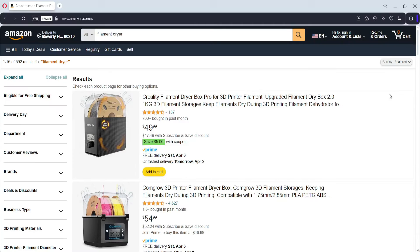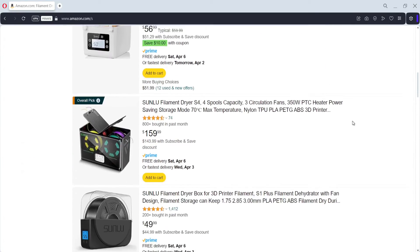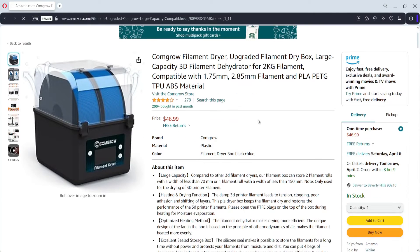You basically want to dry your filament. The way to do that is to purchase a filament dryer and put the filament in there for 4 to 8 hours at whatever temperature is appropriate — usually around 60 degrees for PLA, or around 50 degrees.